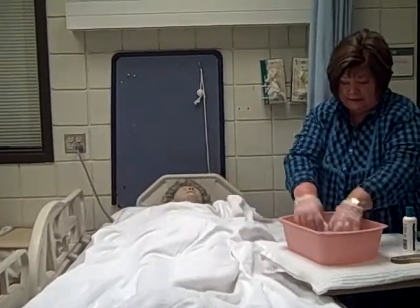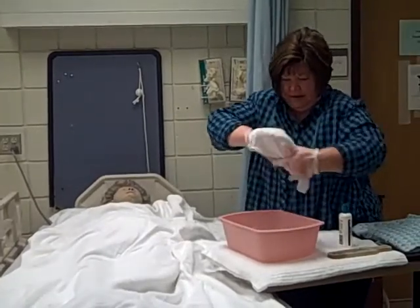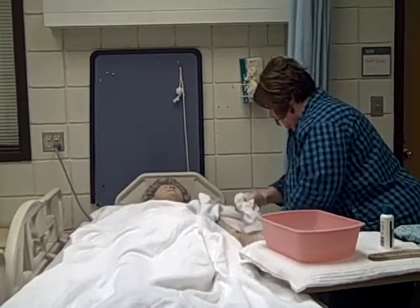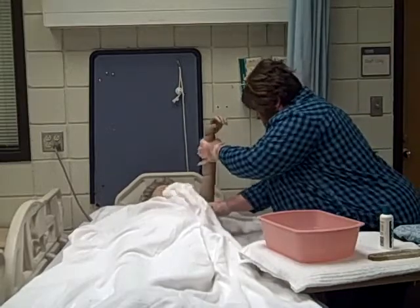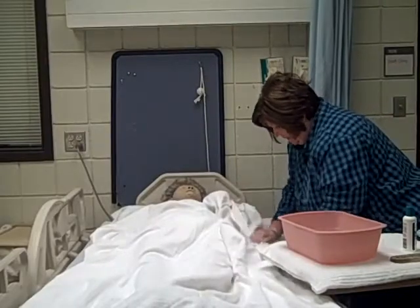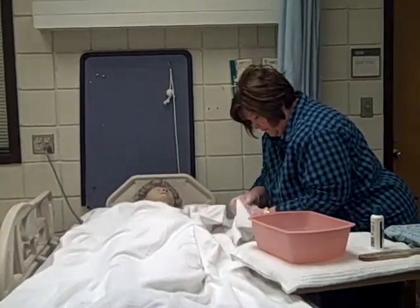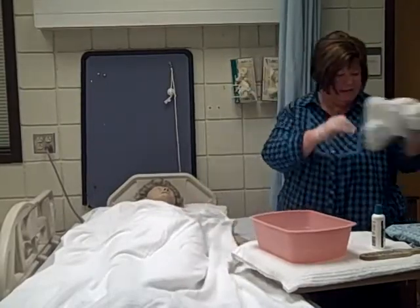I'm going to cover her up while I come to rinse. Making a mitt, I'm going to come back and rinse. Want to make sure and get all the soap off so her skin isn't dry. Again, with long strokes coming up the arm, up to the shoulder, and under the armpit. With my towel right handy and accessible, we're going to pat dry. How's that feel, Mrs. Smith? Getting in between all the fingers. I can put my towel in the hamper.